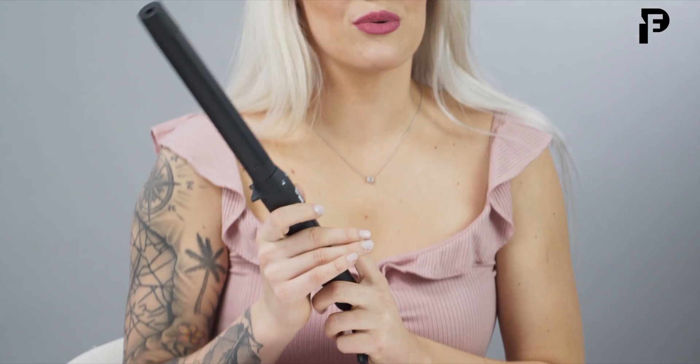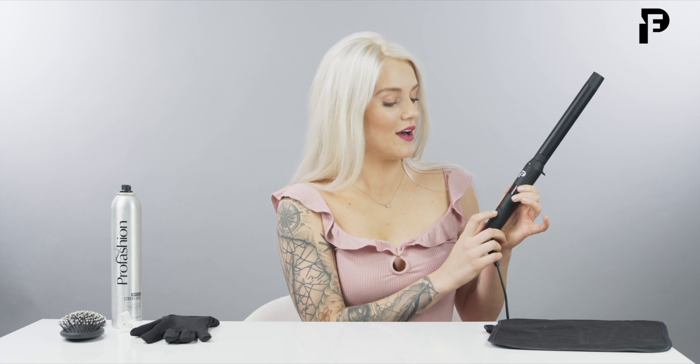We're going to be using today the Trifecta 3 Part Curling Wand. I have that heating up right now, so if you have yours handy, you're going to be clicking on that power button and setting it to the correct setting. For me, I'm going to be using 430 today.